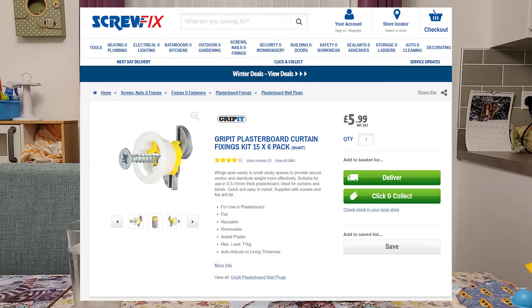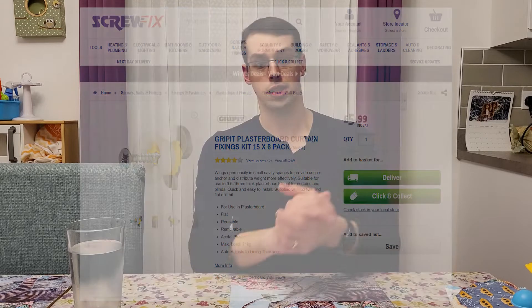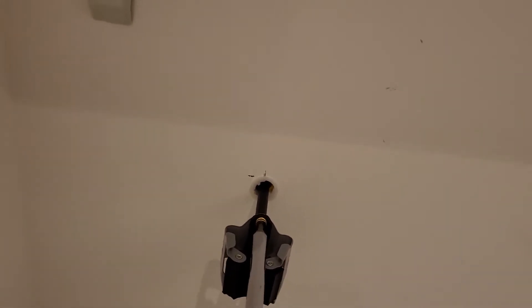Since I was mounting these on plasterboard, I used gripper fixings, which are easy to use and work really well. They give a good secure fixing. So I drilled the wall, installed the gripper fixings, and then I screwed through the nylon spacers to install the mop holder, and it was spaced out from the wall. This was easy enough to do, and it led to a pretty good result, in my opinion.